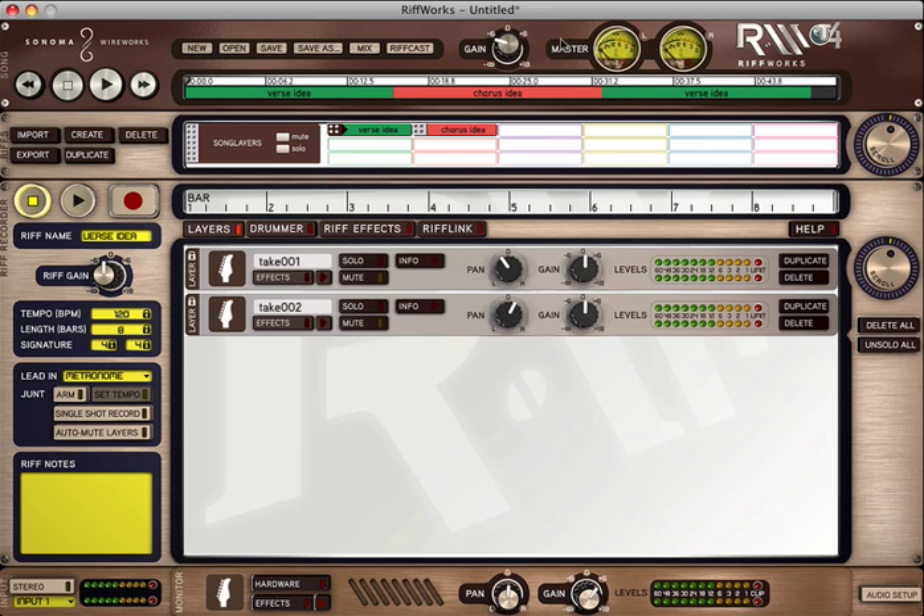Very powerful and simple piece of software — Riffworks T4 by Sonoma Wireworks. You can go to SonomaWireworks.com to learn all the features behind this program, and you can go to IK Multimedia to learn more about the Amplitube line of products.